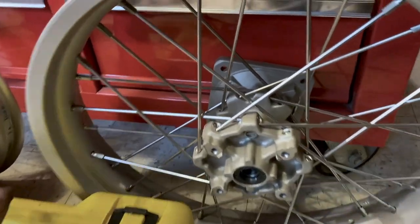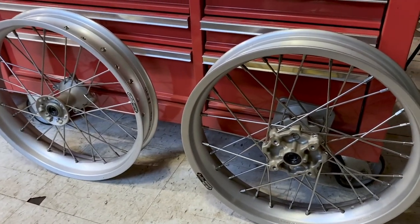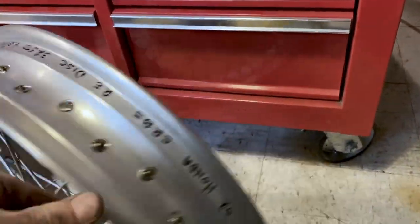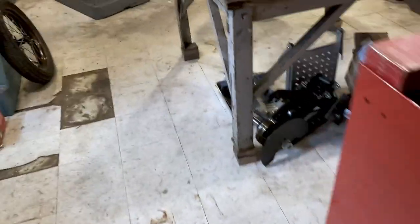I'm using CR85 wheels laced up to 17-inch rims. The idea with that is I'll be using discs and I'll have better brakes.